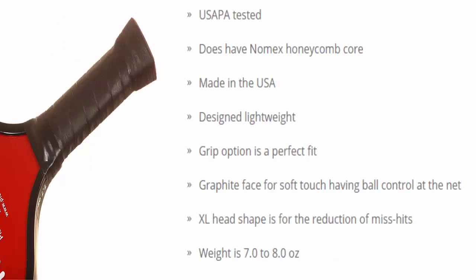USAPA tested. Features Nomex Honeycomb Core. Made in the USA. Designed lightweight. Grip option is a perfect fit. Graphite face for soft touch with ball control at the net. XL head shape for the reduction of miss-hits. Weight is 7.0 to 8.0 ounces.